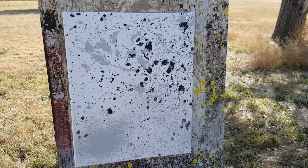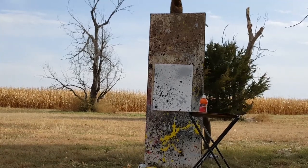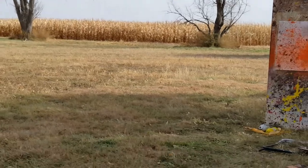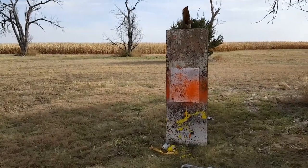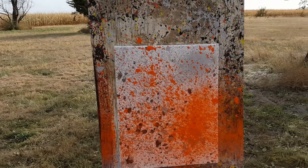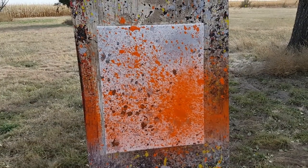We'll be back with another color. We're going with orange for our next color — I'm gonna go run back and let's do it. Looks like we definitely got good coverage out of that one. It's coming together quite nicely.